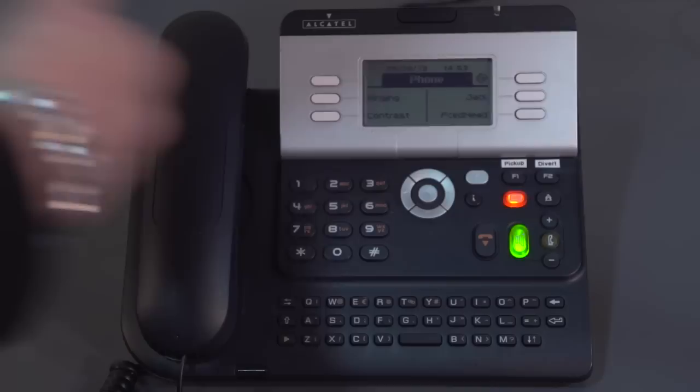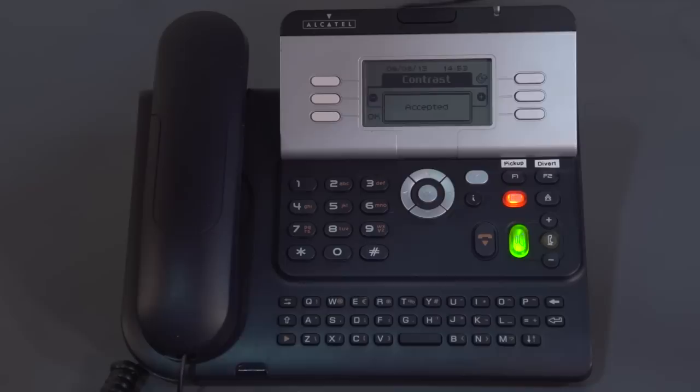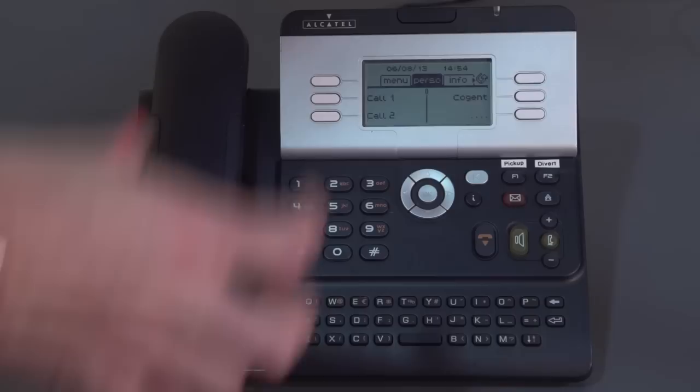If I want to go back a feature, I can press my back key — which is above the I button — and it takes me back a screen. I might want to go in and adjust the contrast of the screen on my phone, so I press Screen. You've got your minus and your plus, and when you're happy with it, your OK button will select it. If I'm done with programming, I can press my hang-up key, or use the back key to navigate back through the screens to my personal home page.